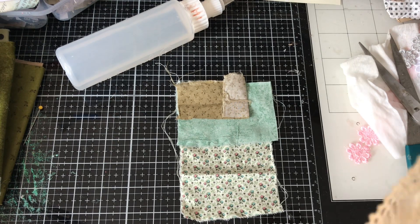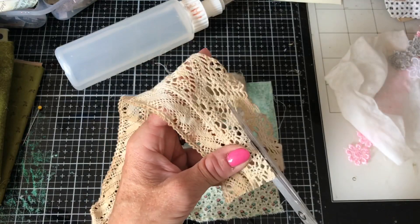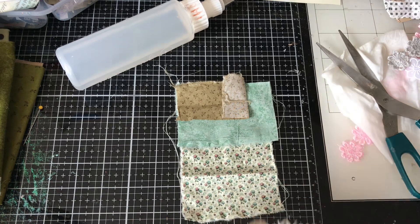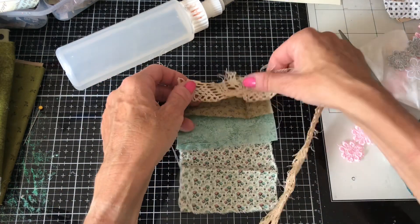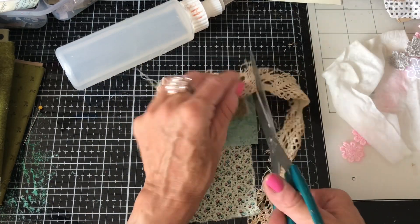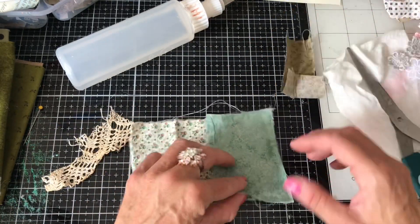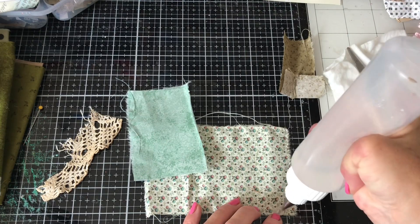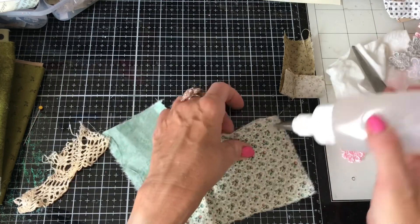I love this lace — I managed to get it from a car boot sale. I had some similar lace but this one I got from the car boot sale and then I coffee-dyed it, so it's got a really grungy lovely sort of look to it and it took to the coffee dying brilliantly. Just going to glue this one down here.